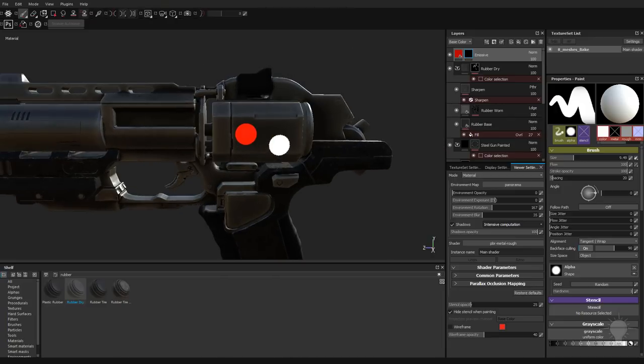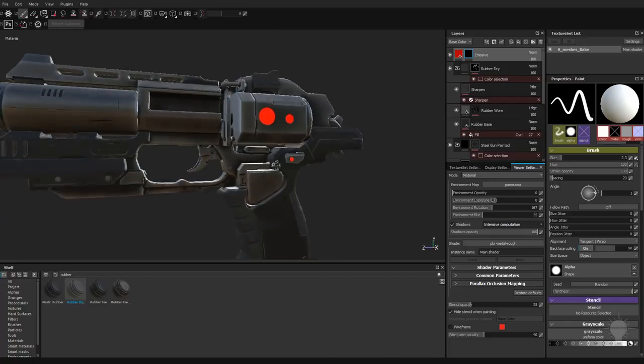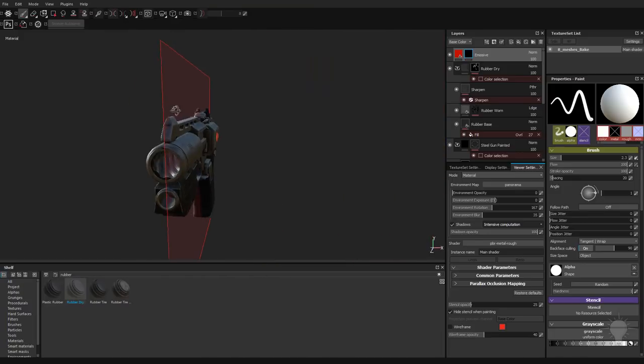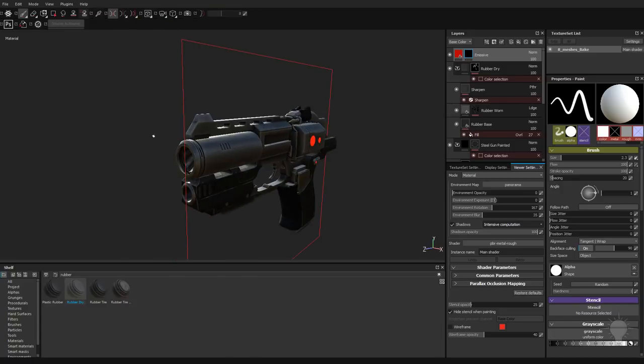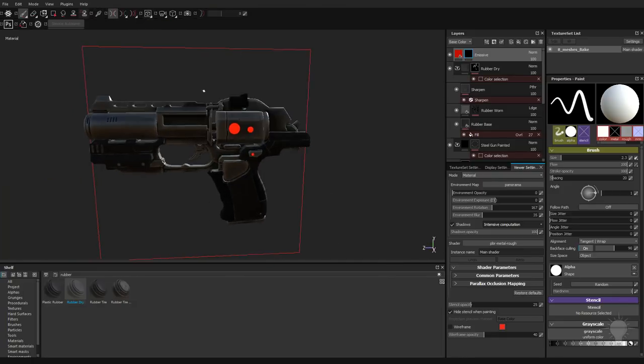Now I can go through here and just stamp and paint and make this smaller. If I want to make these little LED buttons over here, I can just stamp those on there. If I want to do it on both sides, I can go up here to where it says symmetry and turn that on. Now we have an X symmetry plane. If your object was symmetrical in Z or Y, you can change that here. You can also hide the symmetry plane but still have symmetry turned on.